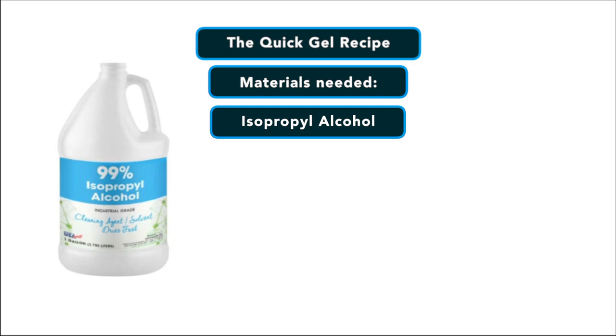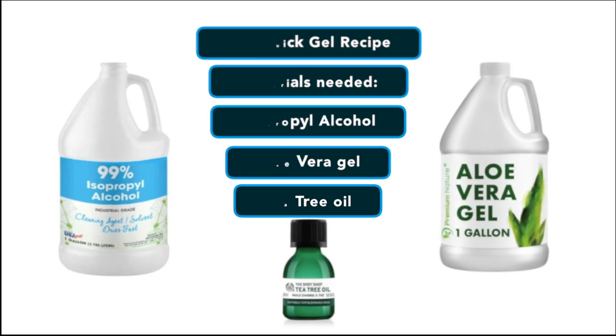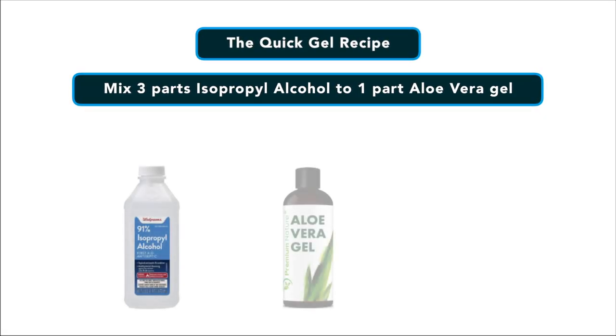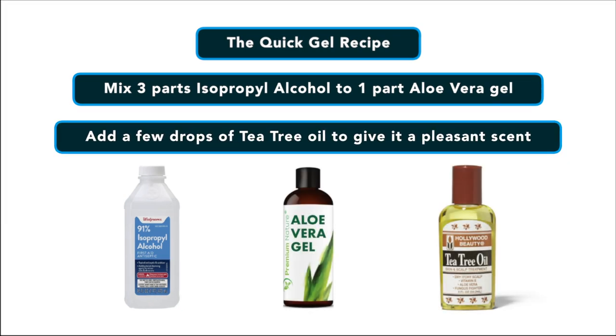My first recipe is a quick gel recipe. You're going to need isopropyl alcohol, aloe vera gel, and some tea tree oil. The recipe is as follows: mix three parts isopropyl alcohol to one part aloe vera gel, then add a few drops of tea tree oil to give it a pleasant scent.